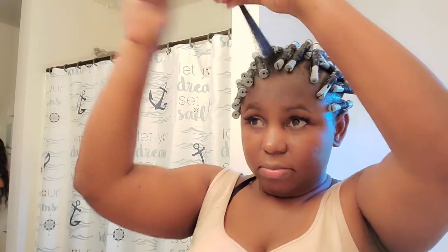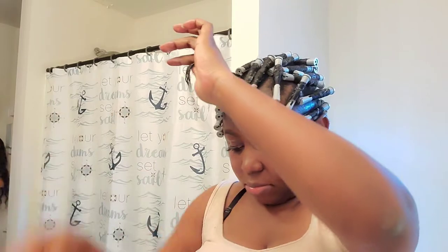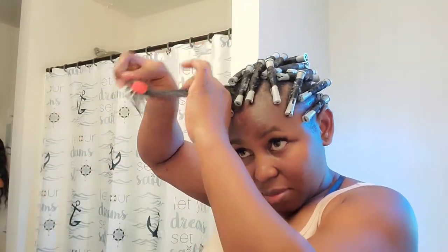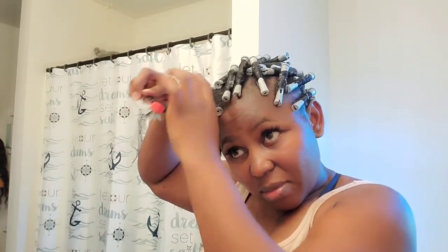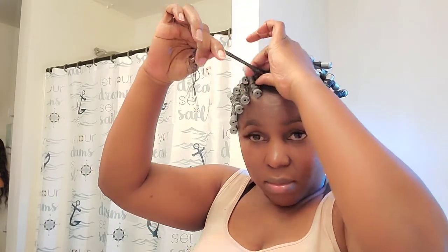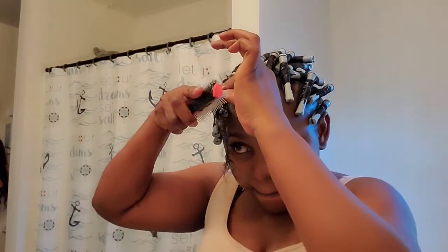We are on to the last one — your girl is excited! I just apply my gel from the ends to the roots. Of course you guys know my regular routine: I make sure I comb the hair real good and then I use my perm rods to just roll it, and that's it, nothing special.